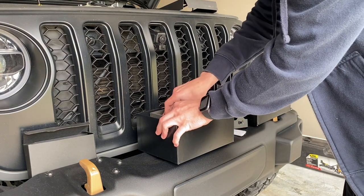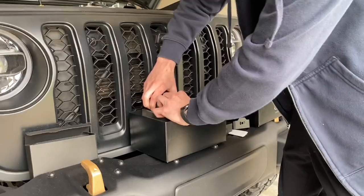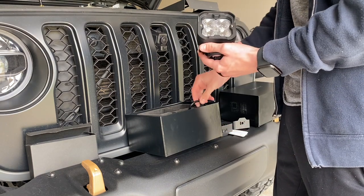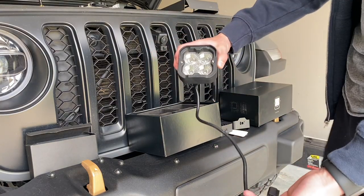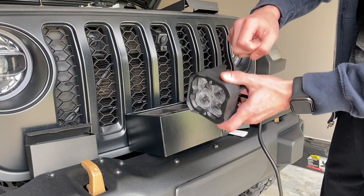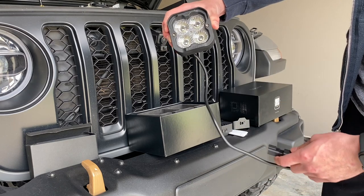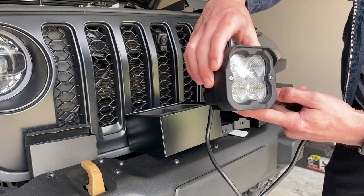Let's take a look at these lights here. You can see the initial build quality — this seems to be aluminum, hard cast. Really nice looking lens on there, and then obviously your input connector. They look really nice, definitely a really rugged look.